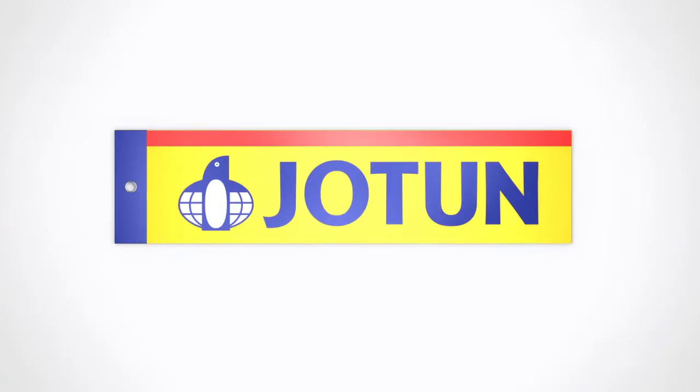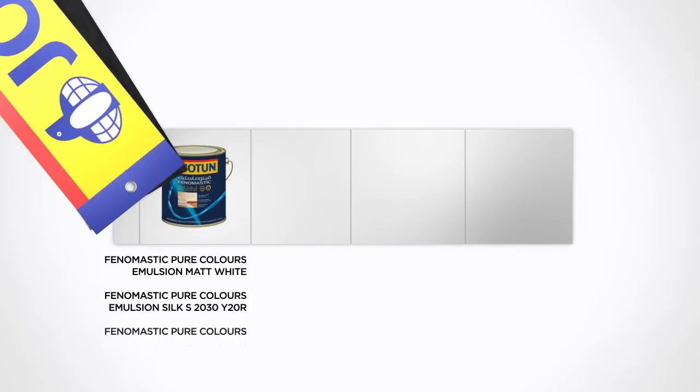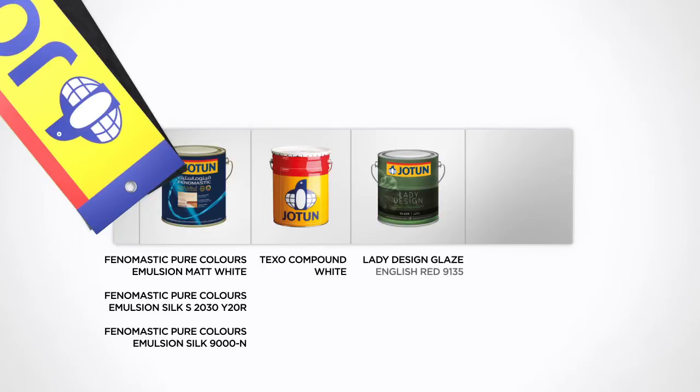This tutorial shows you how you can create the ancient stone design from our historic collection. Using Phenomastic Pure Colors Emulsion Matte White, Phenomastic Pure Colors Emulsion Silk S2030Y20R, Phenomastic Pure Colors Emulsion Silk 9000N, Texo Compound White, Jyotun Lady Design Glaze English Red 9135, and Lady Design Pearl Bianco 9958.